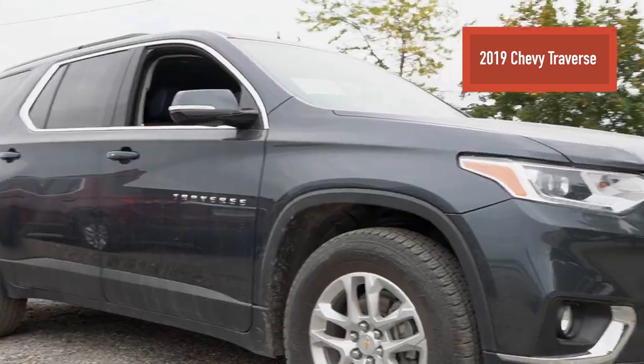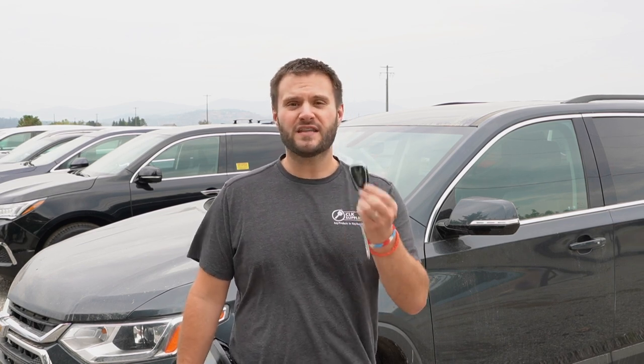Hey, this is PJ with CLK Supplies, and I am out here with a 2019 Chevy Traverse, which happens to use one of the newer GM Prox keys. Lucky for us, Ilco actually just came out with this exact Prox remote, so that's what we're going to be using today.